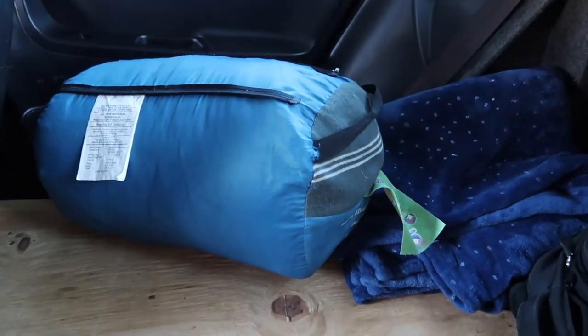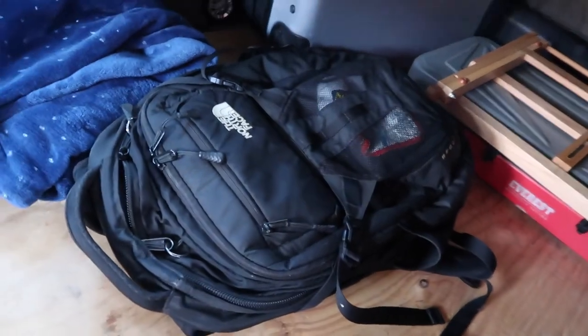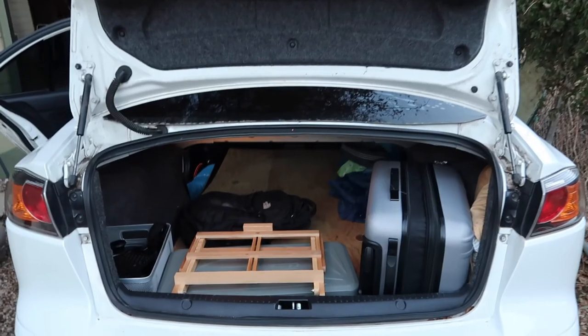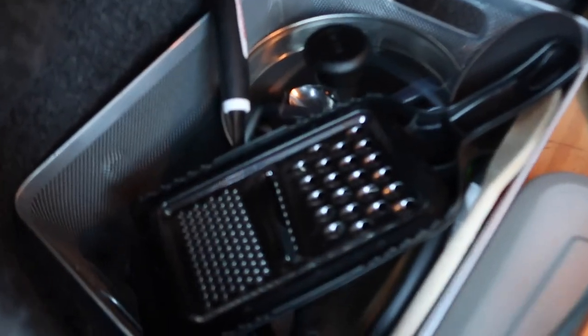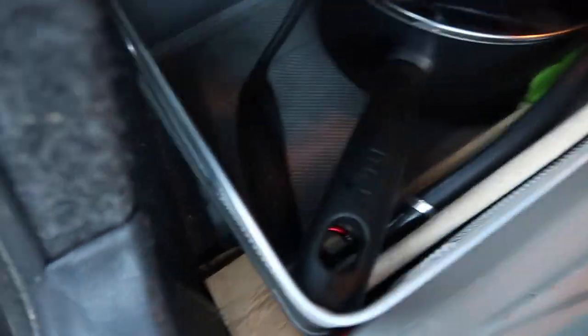I also have my sleeping bag and another blanket. This is my backpack for all my electronics. I also have my suitcase where I keep all my clothes. Basically got my camping stove here, clothes, pillow, and cooking utensils — literally just a cheese grater, fork, spoons, one pot.